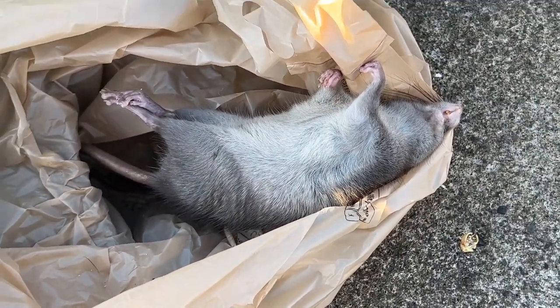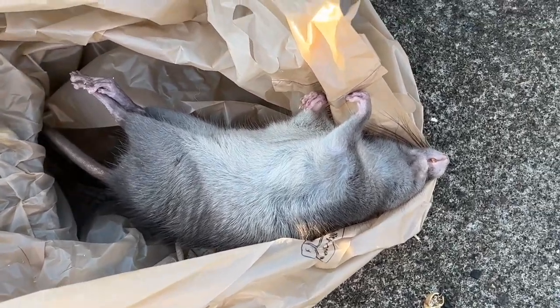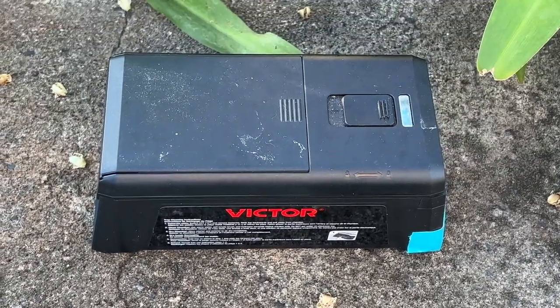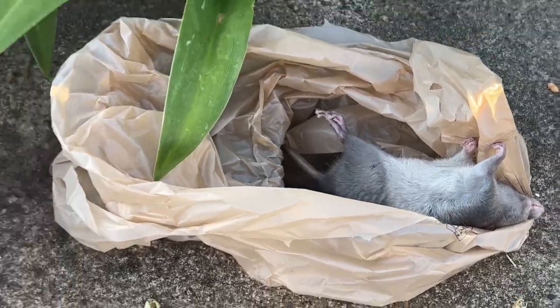So one down. You don't have to use these type of traps — these type of traps, the Victors. Any battery-operated rat trap would do, but I prefer the Victors. They're good, but any one will work.